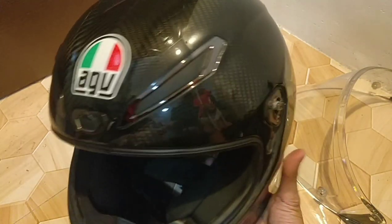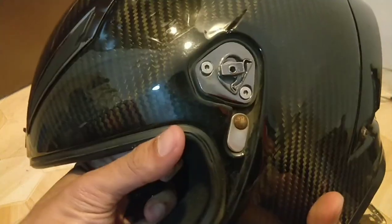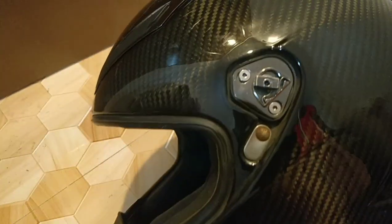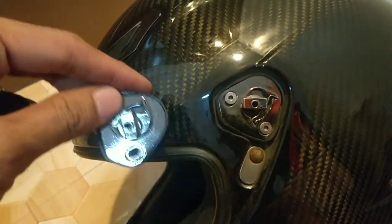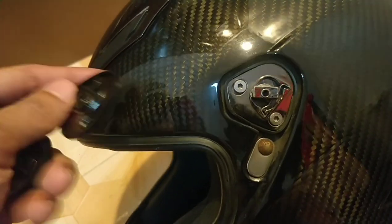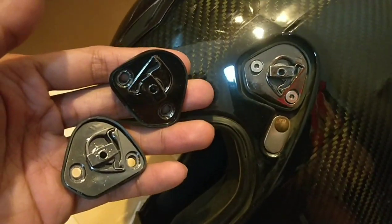We're gonna remove the left part first. You cannot tell physically that it's already worn out, because the new one looks very similar. But once you use it, there's a point where you can tell it's already worn out because it's not holding still.